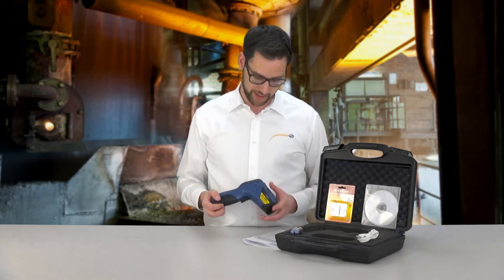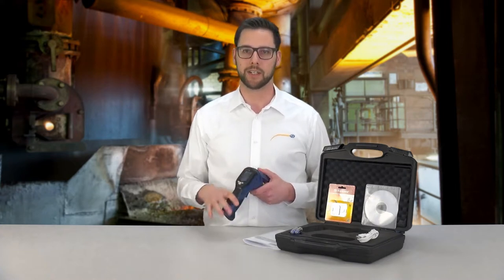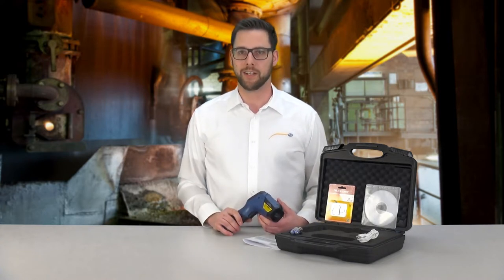The degree of emission of the device is settable using the keys, going from 0.1 to 1.0. The spectral range is set for all common surfaces, which means it covers from 8 to 14 micrometers.